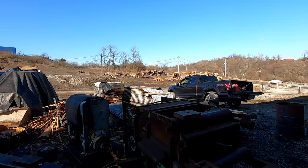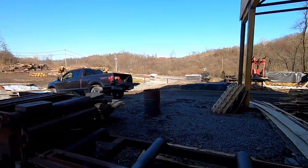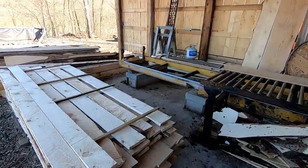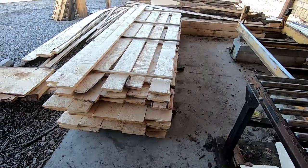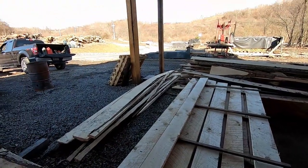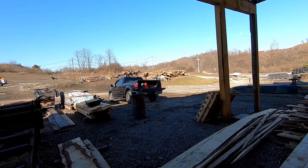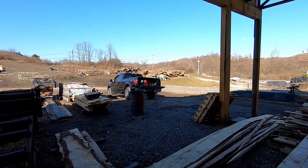And the log pile over there, we're going to have to get in there and sort out some logs. We need some 10-footers for Saturday. And I do have some people interested in this one-by that we sawed up Saturday. I think I have some takers on that. So if this works out, you're going to see us sawing a lot of one-by just to get rid of that big pile over there. There's got to be 5,000 feet of spruce and pine, maybe closer to 8,000 or 10,000 feet.